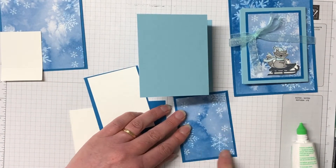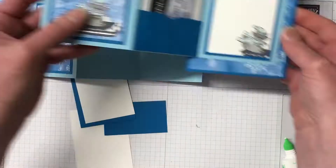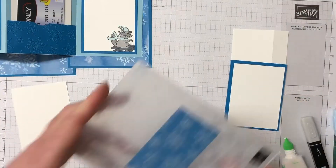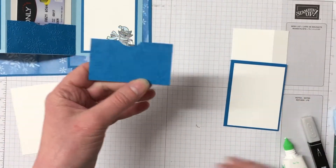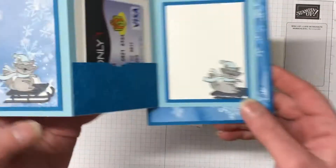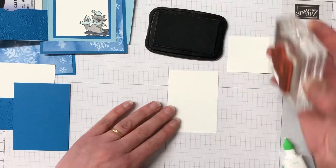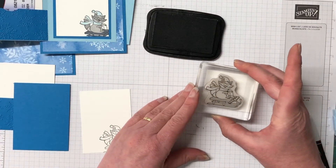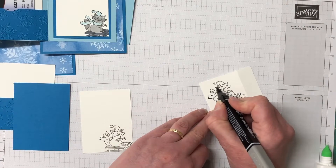Popping them together and sticking that on the front of this gift card holder. As we open it up the next piece is our actual gift card holder. Once again popping a piece of Pacific Point through the Winter Snow Embossing Folder, and I've used a punch to create a little thumbnail hole to be able to pull the gift card out. On the other side we have a piece of Whisper White that I'm going to stamp with Memento Tuxedo Black ink — that gorgeous little raccoon. I'm also stamping another one to pop down on the gift card as well.